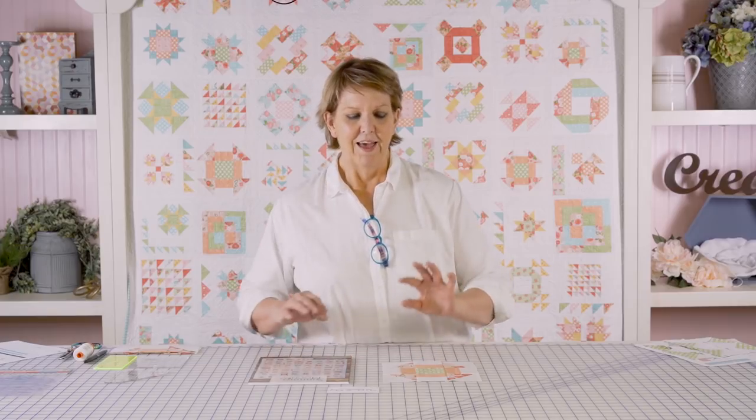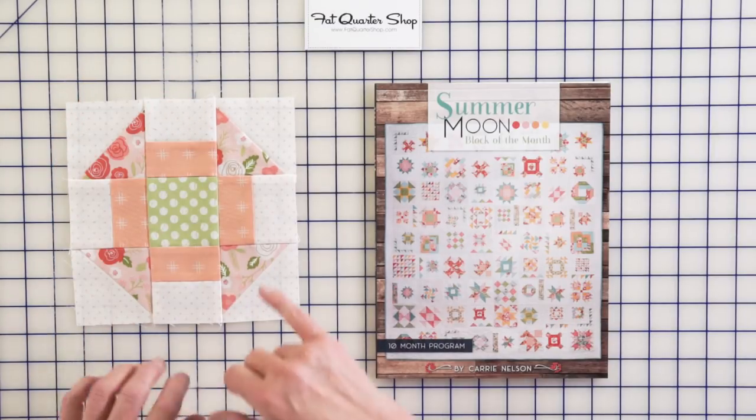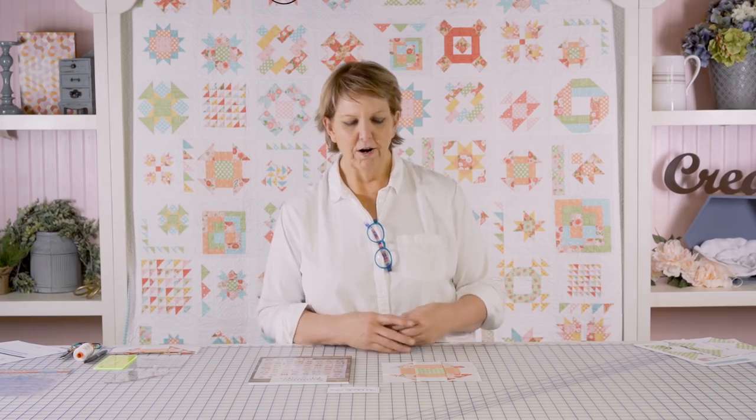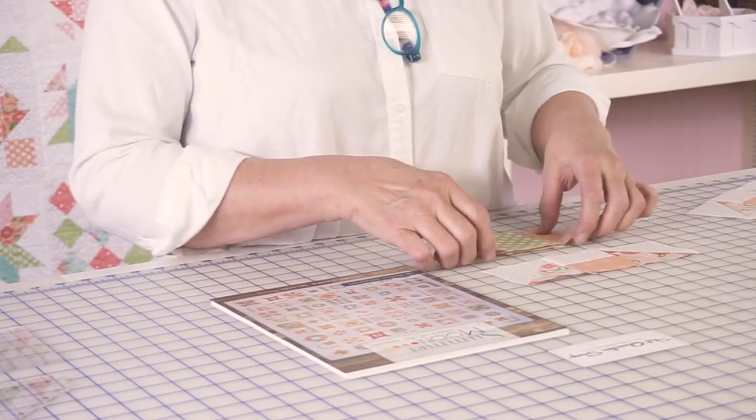You just want to know how to make the block, right? This block is made of four rail fence units that you're going to make by joining two rectangles together. You're going to press the seam towards the print. You're going to make four half triangle squares — draw a line, stitch a 1/4 inch on both sides, or use a seam guide, whichever you prefer. It's then going to get joined in three rows.